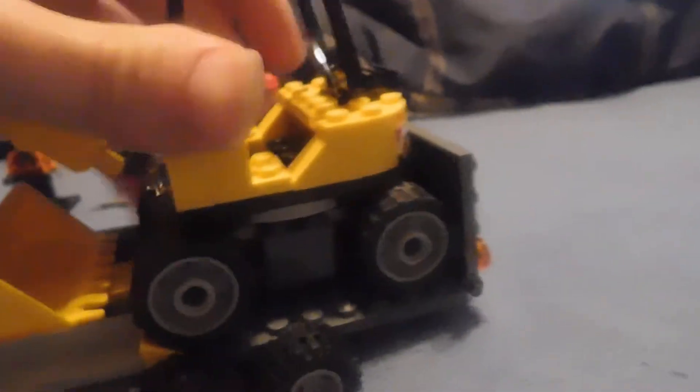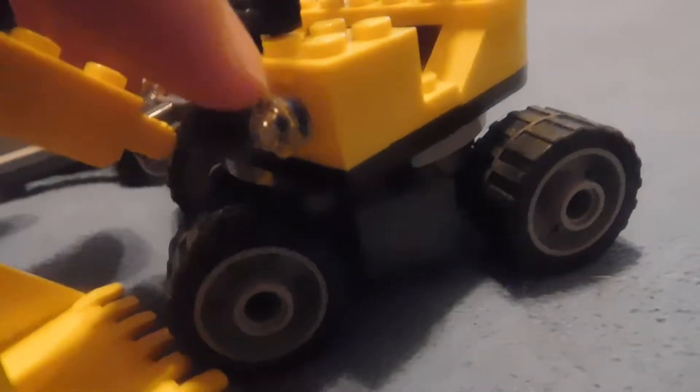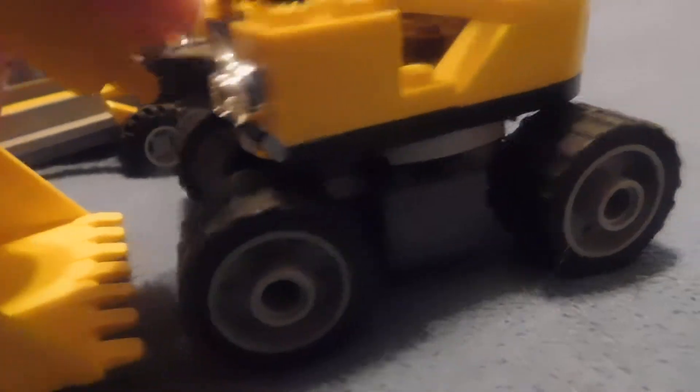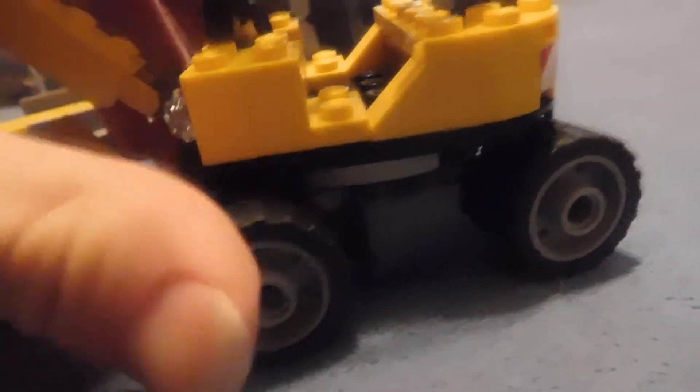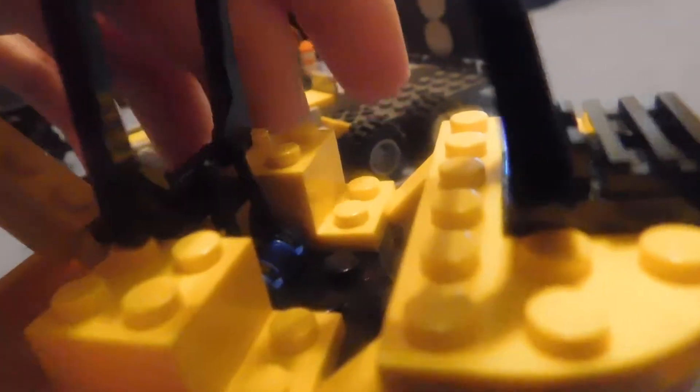And next up is this excavator. It's okay, I guess. The blue kind of is seen in the headlights — I don't know why. It's kind of a bit of a disadvantage, I guess. It has these little joysticks.